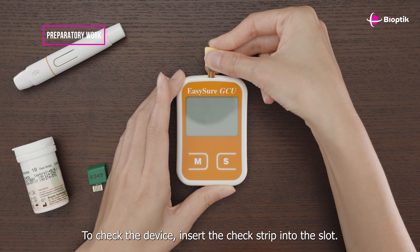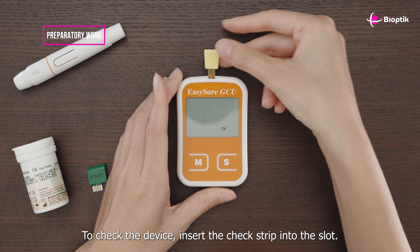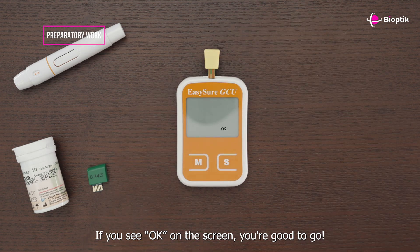To check the device, insert the check strip into the slot. If you see OK on the screen, you're good to go.